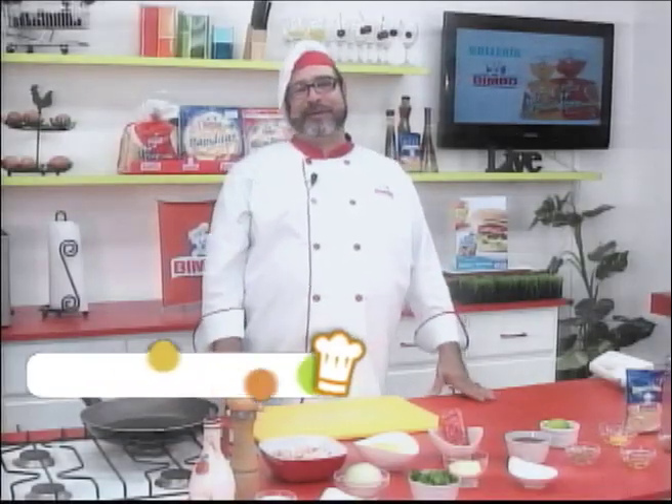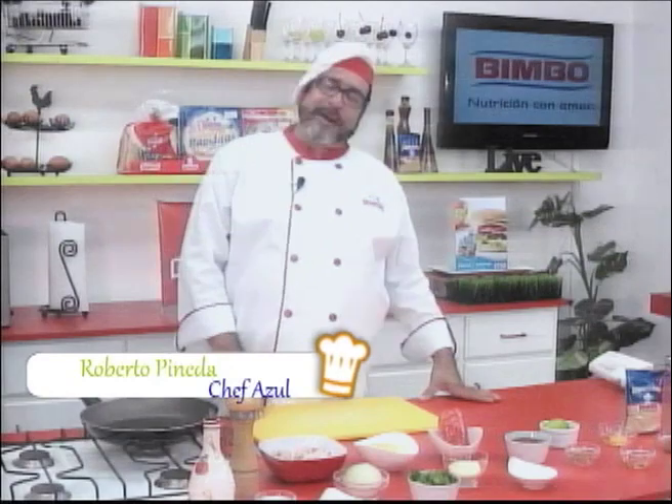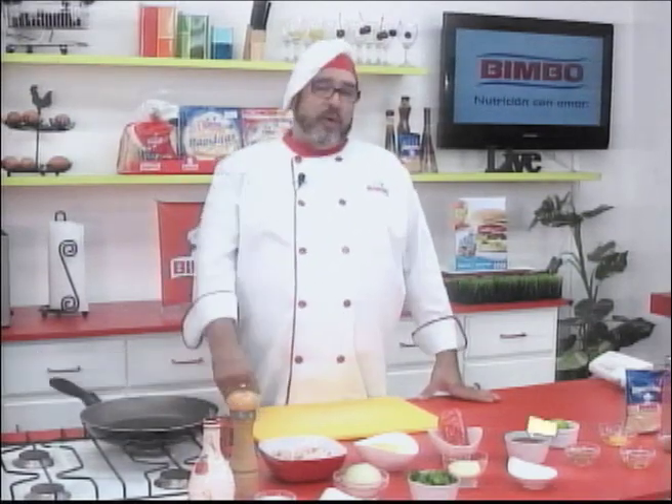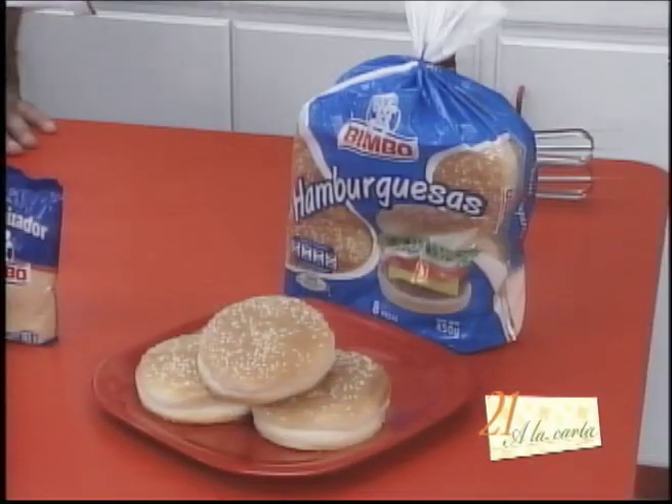Welcome, dear friends, to Supergrama 21 La Carta. Today we prepare a delicious recipe: a delicious crab hamburger, thanks to Bimbo hamburger buns.